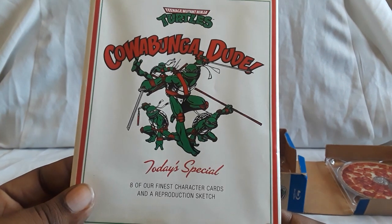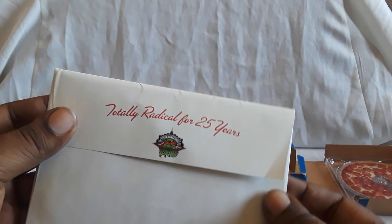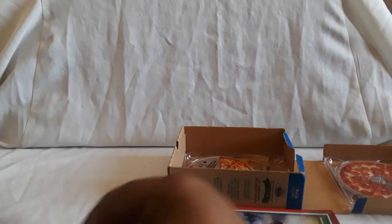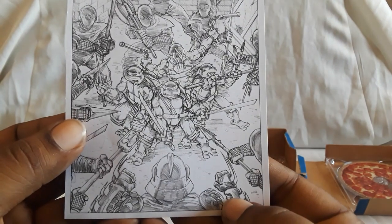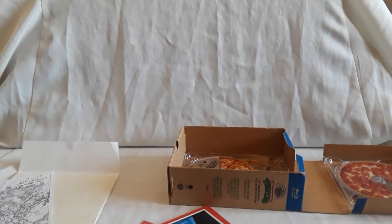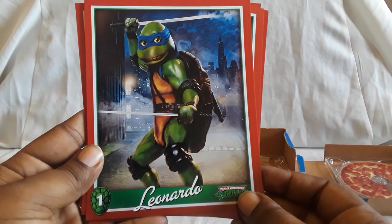And next you get the character cards and a production sketch. It comes in this nice envelope — 'totally radical for 25 years.' So I'll show the sketch first. Yeah, that's awesome, really cool shot. There you see Shredder and the Foot Clan taking on the Turtles. And then here are the character cards — this is from the original film, if I remember correctly.